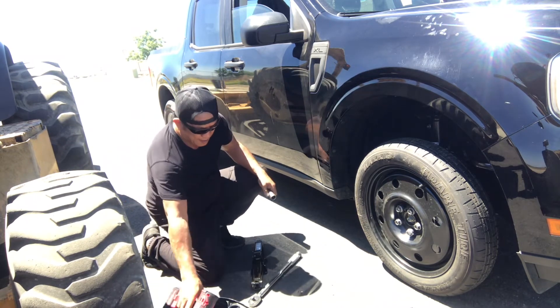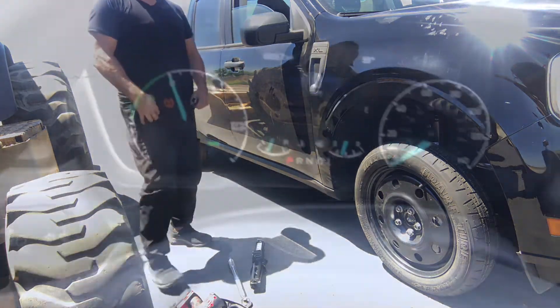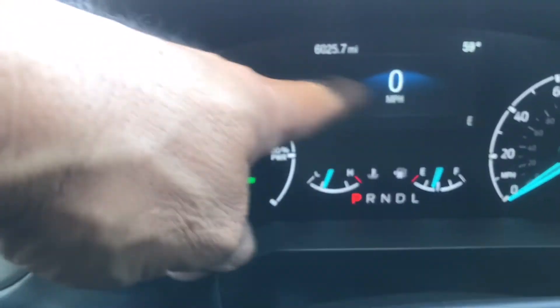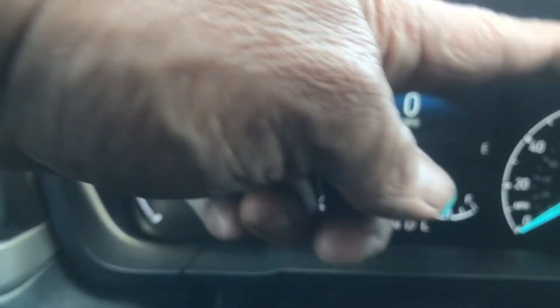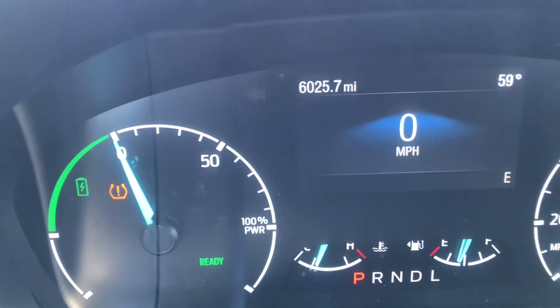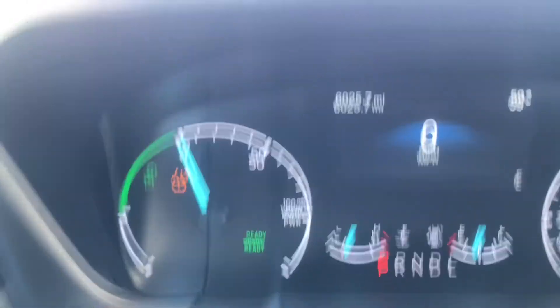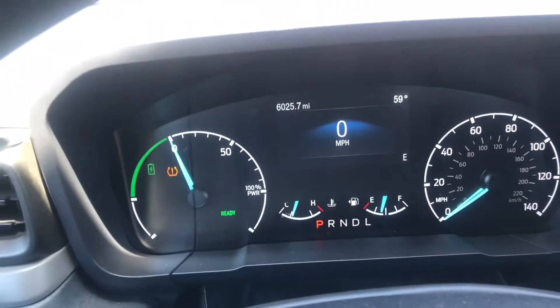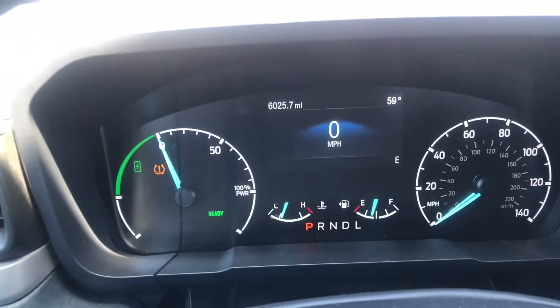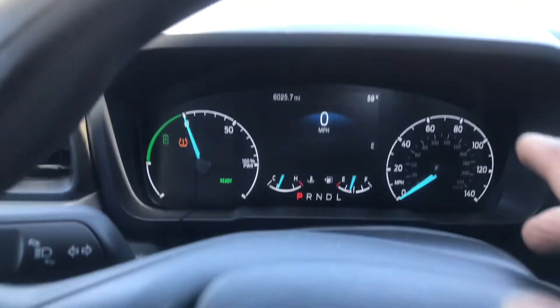Perfect. Thank you for watching — good experience with this. I have a gauge over here for tire pressure, and this is another one. I just got the opportunity to get this video, but I deleted one of them.